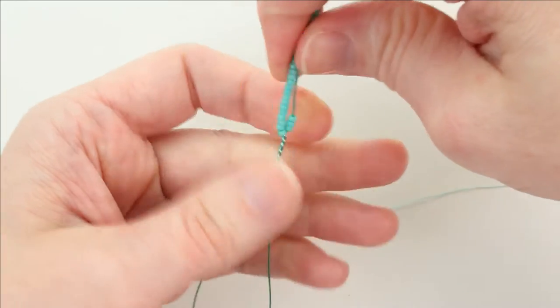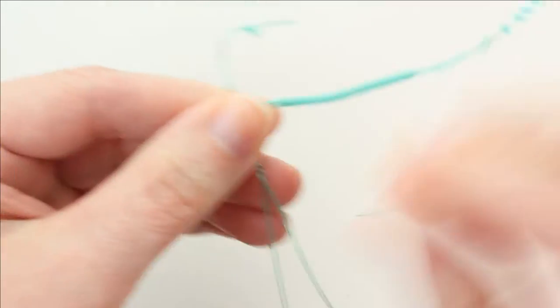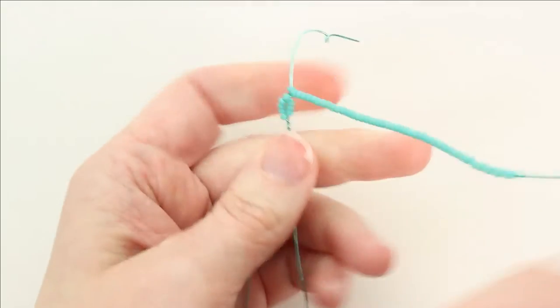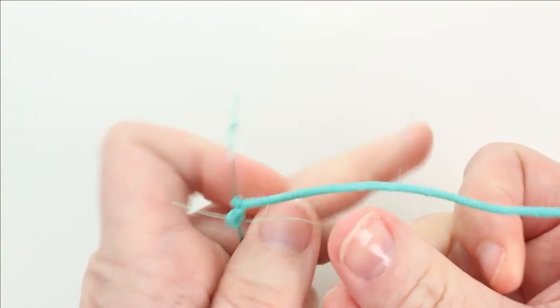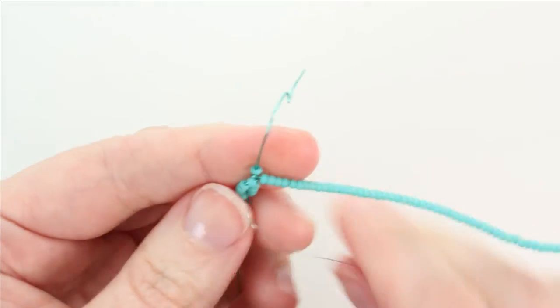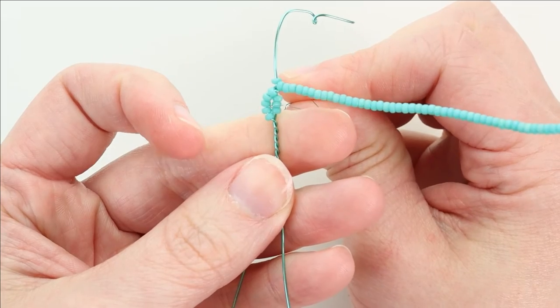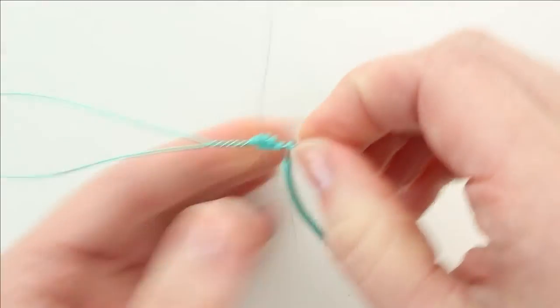Now we're going to wrap row two — we're doing a pointed bottom and round top. Do a round top with a 90 degree angle wrap, then add in the lacing wire. Fold the lacing wire in half just as you would for regular lacing, and insert it into the front of the leaf around the basic row, going right above the bottom bead. Cross the wires over the back and then lace row two.